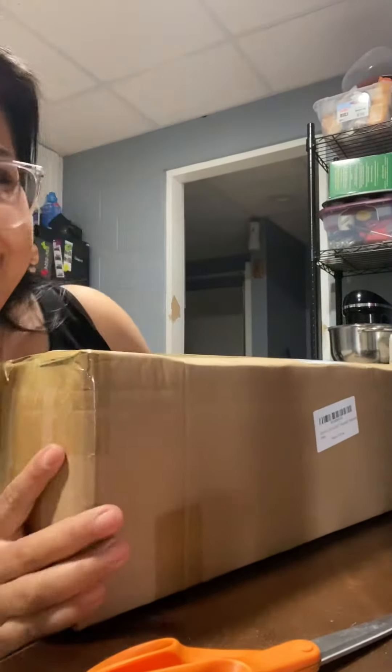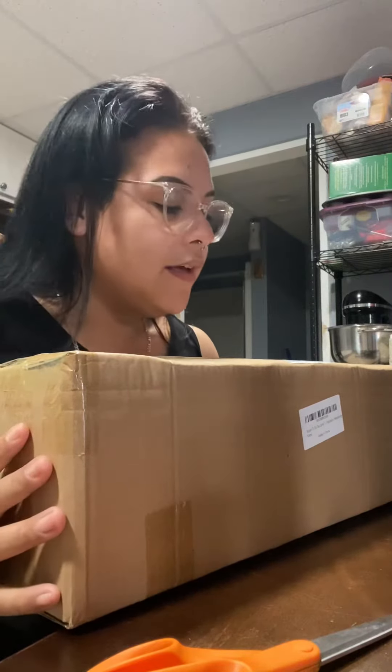Hey, came home to a box — looks like my mom got me a birthday gift and it was delivered not that long ago. Let's open it up and see what it is.